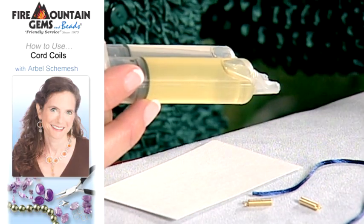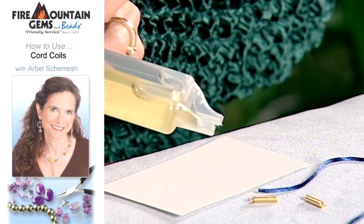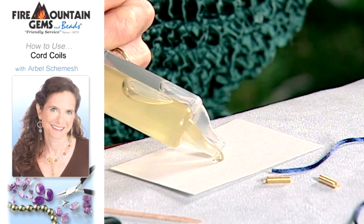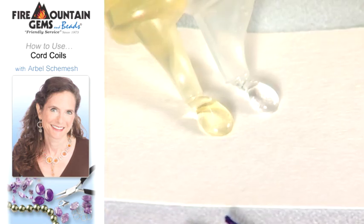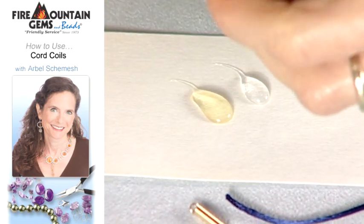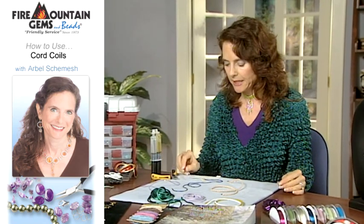Some people are a little intimidated by this, but it really works very well. It's a very strong glue. Basically, the concept is you want to press both sides of the syringe at the same time so that you get an equal amount of glue out. And I like to stand my glue up like this because that keeps it from leaking.